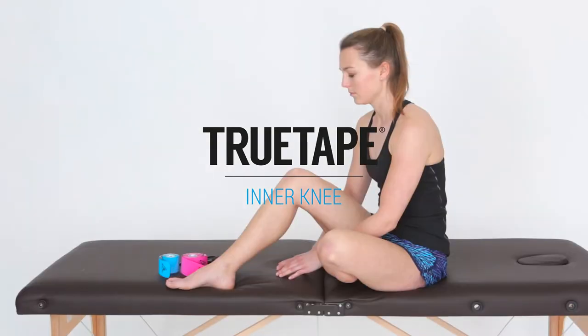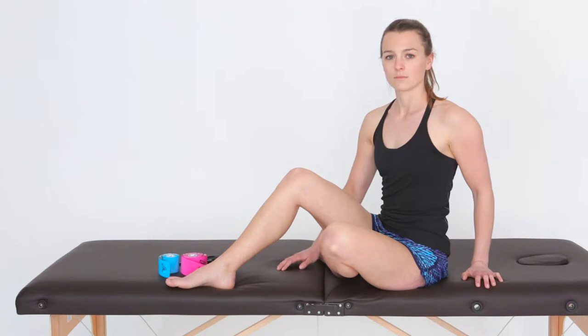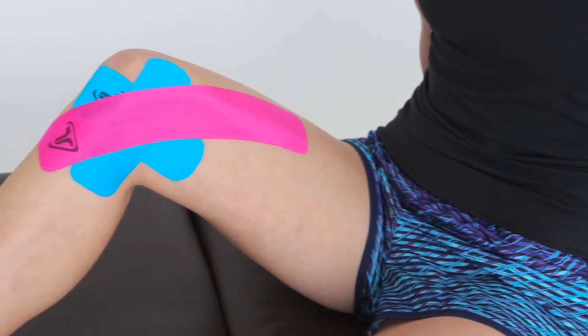This video is an easy step-by-step guide on how to tape the inside of your knee. For this application you'll need two TrueTape pre-cut strips and a pair of scissors. Remember to make sure your skin is dry and clean before you start the application.